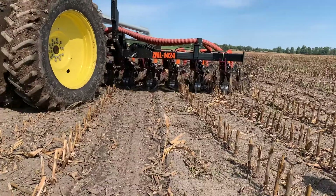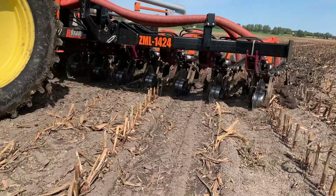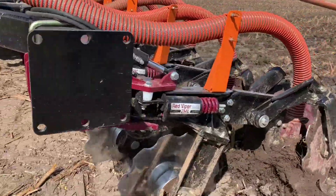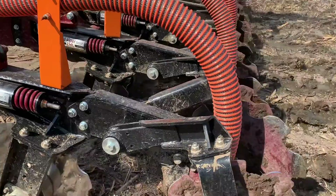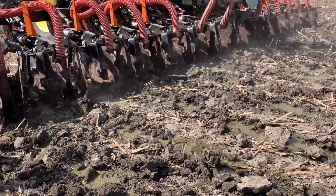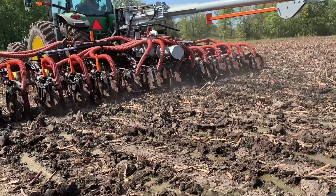What we're doing with that is allowing a little bit of tillage deeper than our injection point, but our injection point is running about two inches shallower than the shank as well. So we're putting the manure in at roughly four to five inches deep, allowing it to penetrate down.